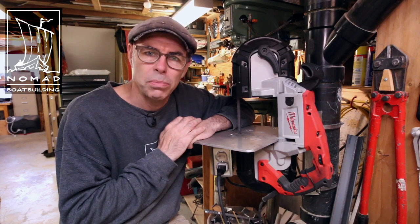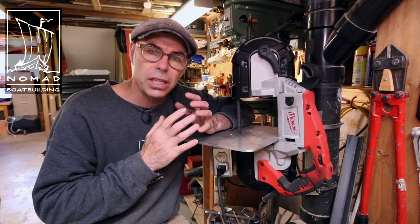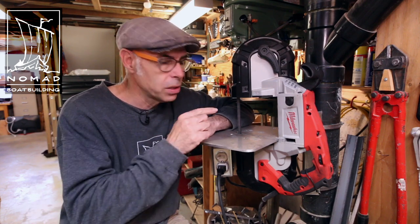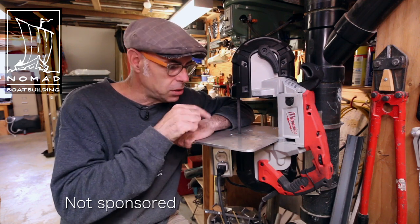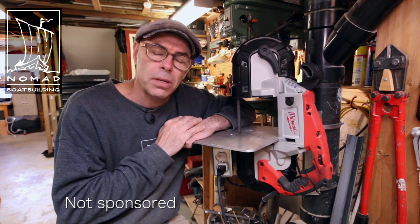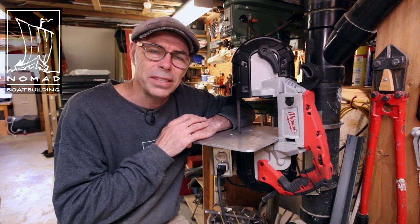Hi, I'm Mark Gruden. Welcome back to Nomad Boat Building. Now those of you who watched my more recent video about doing simple jig setups for small scale production might have noticed this little bandsaw. This is a Milwaukee Porta Band and I've just used a few scraps from around the workshop to turn this from a mobile machine into a stationary machine. I thought we'd just take a quick look at how I did that.